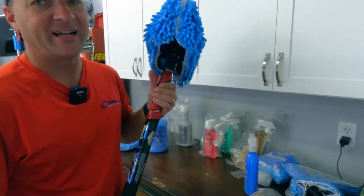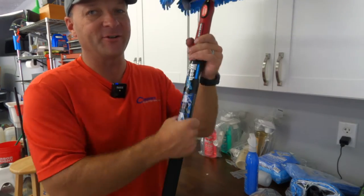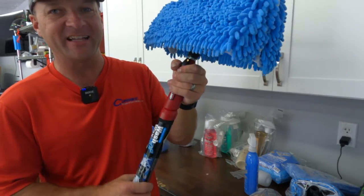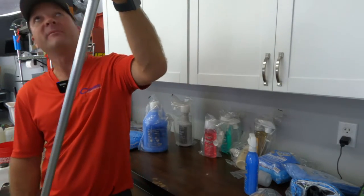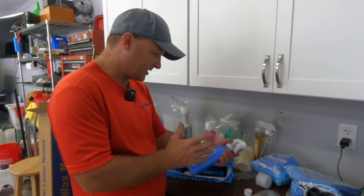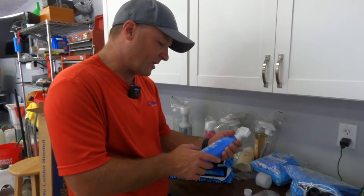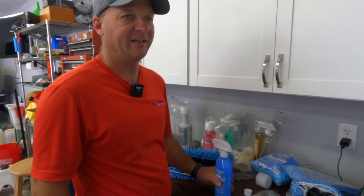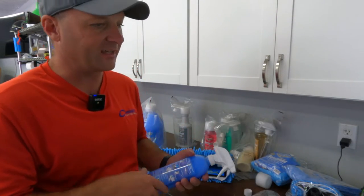You've got to see this — this is cool. The wand is not your typical wand where you have to unscrew everything. All you do is push the button and it extends both ways. It looks like it extends probably about eight or nine feet. That's impressive.